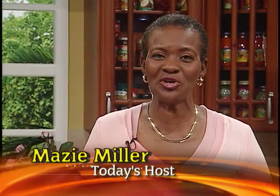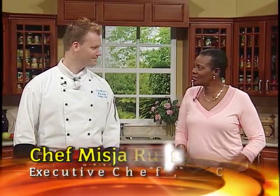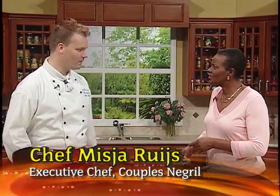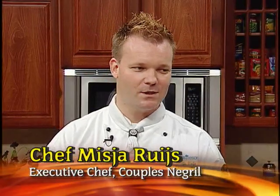Hello there. Welcome to Creative Cooking. My special guest on the program is Mr. Royce, the executive chef at Coppers Negri. Chef, did I pronounce your name well? It's not bad. My last name is very difficult for the English language. You pronounce it for me. Misha Ruis.